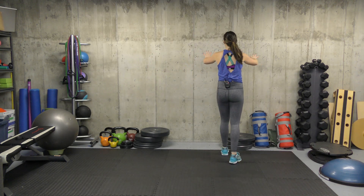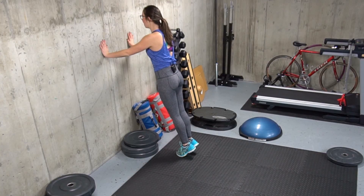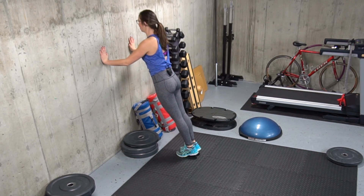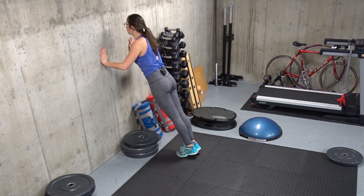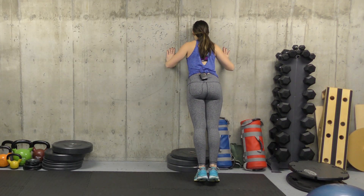Our fifth exercise is wall pushups to get our chest and arms warmed up. If you want a little more, feel free to do these from the floor. From the wall, hands about shoulder width apart, flat line from your shoulders to your toes, and lower down nice and slow for five. Good job, and five.